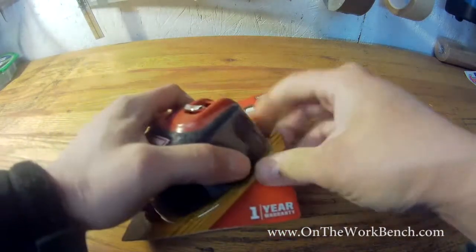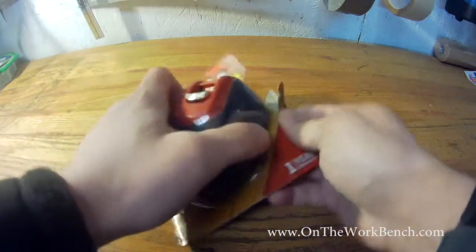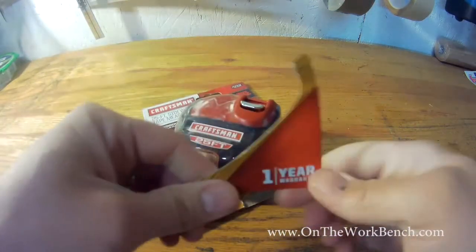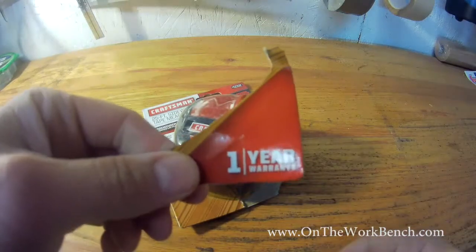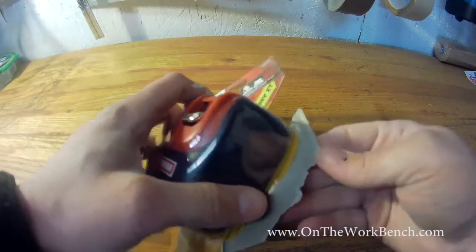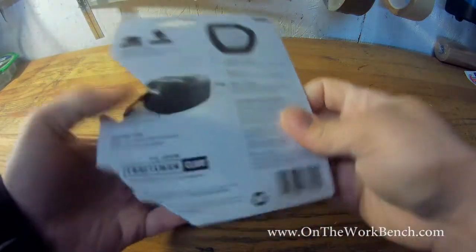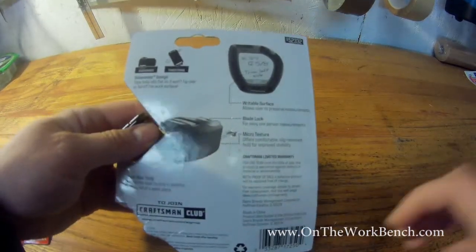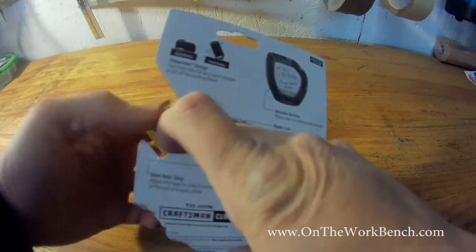Let's go ahead and take this out of the box and take a look at what you get with this tape measure. This has a one-year warranty — it does not have the lifetime warranty that some Craftsman tools have. When we look on the back, you can see that it touts a notepad on the back, and I'm curious to see how that's going to come out.